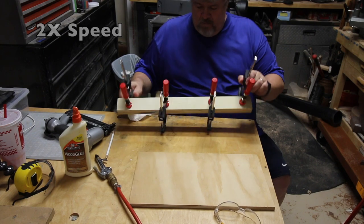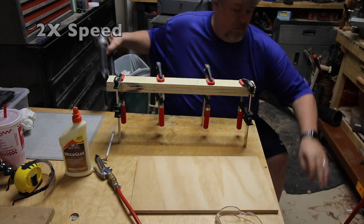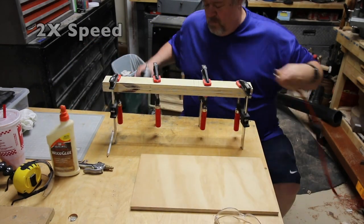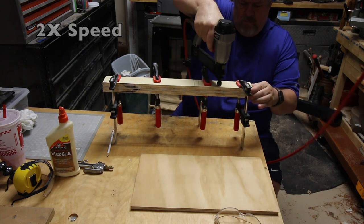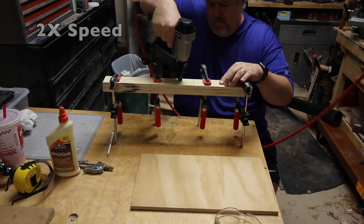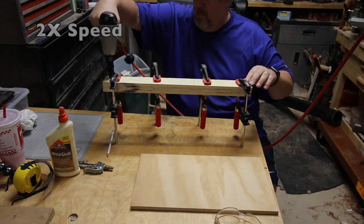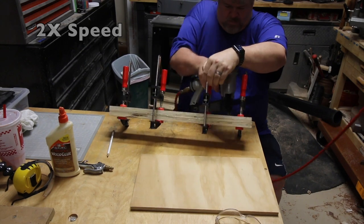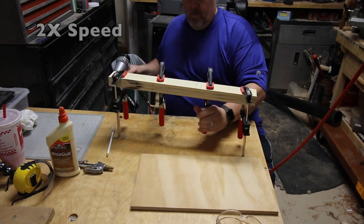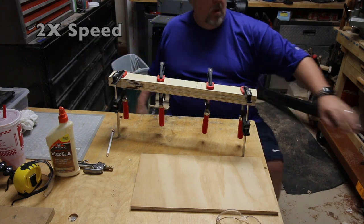I'm not very patient, so I have the brad nailer out getting ready to put some nails into this fence as temporary clamps so I can go ahead and remove these clamps in a little bit and move on. Notice how I skipped in between the lines that I had marked for where the blade will be intersecting the fence.